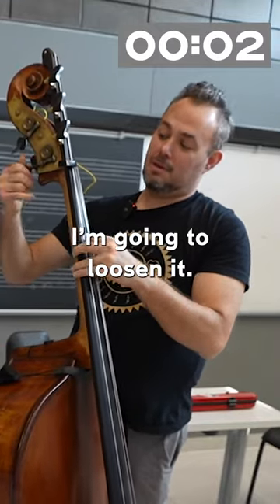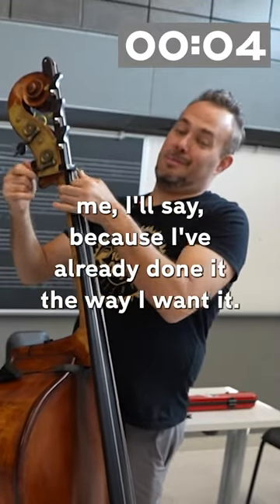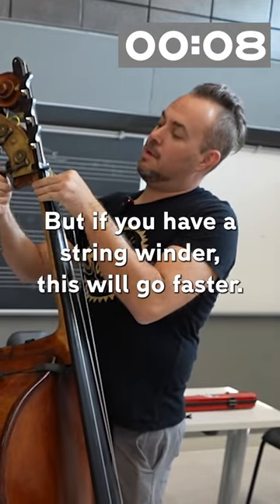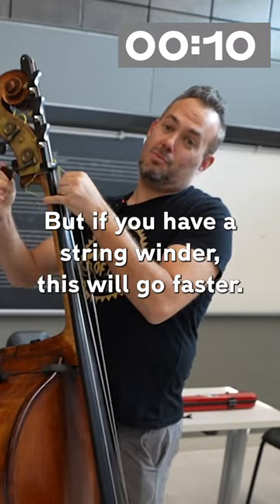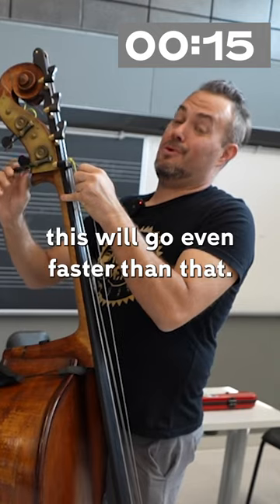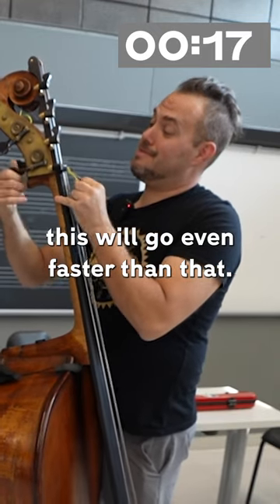Just going to loosen it. It's a little bit easier for me because I've already done it the way I want it. But if you have a string winder, this will go faster. And if you have one of those drills with the little string winder thing, this will go even faster than that.